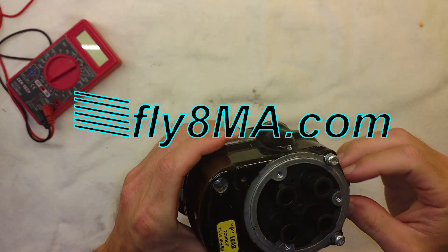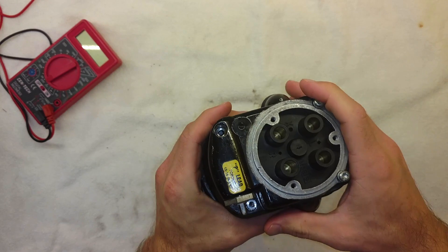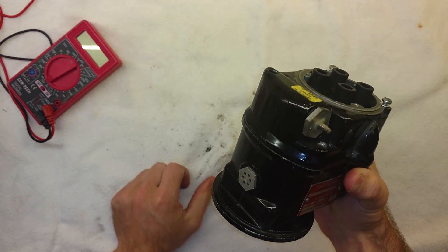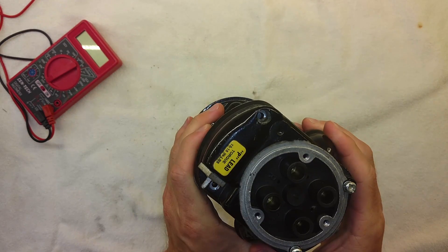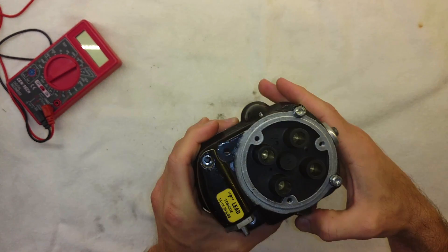I don't really want to fly around on just one mag, because if it went, that would be a bad day. So we decided to go ahead and replace it, take this one off, and we're going to see what's wrong with it and try to overhaul it and keep it as a spare for when the next one breaks.